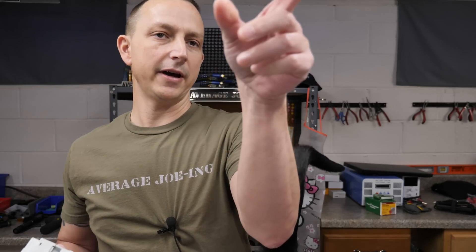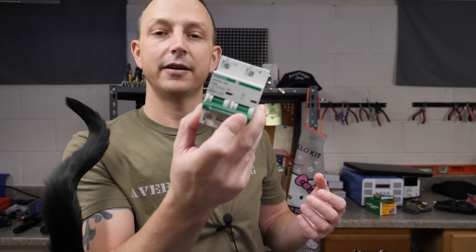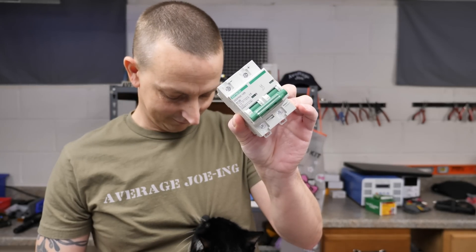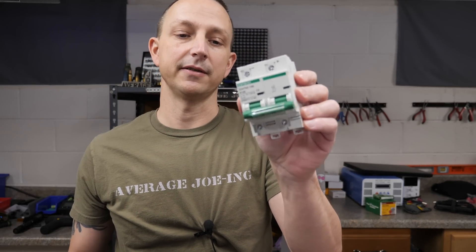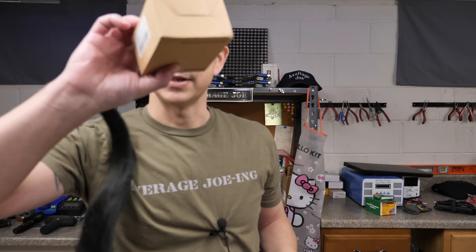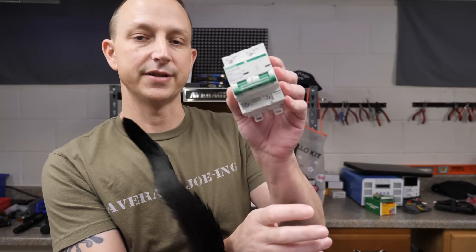I did finally get some circuit breakers for the battery boxes over there in the power wall area. These are — I don't know how you pronounce it — Chitaxi, something like that. These are 125 amp circuit breakers I'm going to be putting inside the battery boxes. I don't plan on using these for protection or anything like that — they're just an on and off switch so I can turn off each individual battery box. I think they're only like 20 bucks each and I got two of them. These are the Chitaxi DZ47 NZ-125, and they are B125 — a B curve.